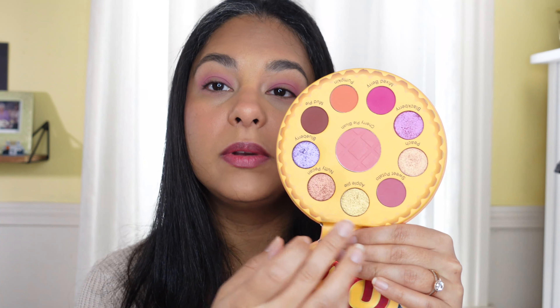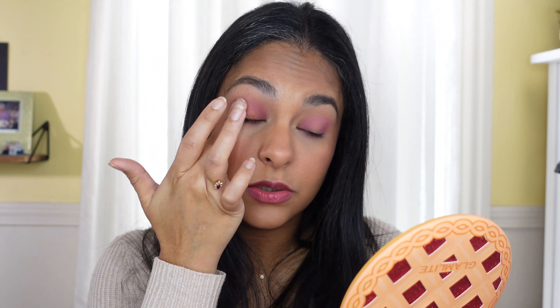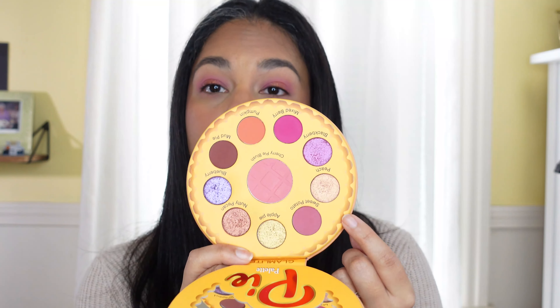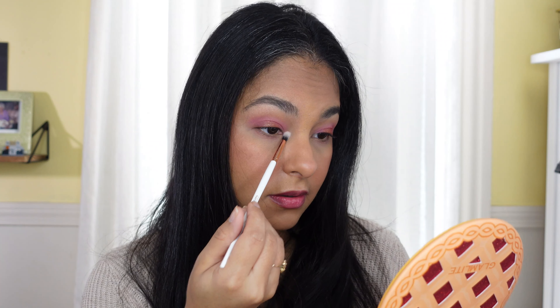I want to go in with the shade Nutty Pecan — it's super pretty, pink but with a peachiness to it and some gold sparkle. We're just gonna go in the center of the lid and lightly diffuse it toward the edges. Then with a small pencil brush I'm going in with Peach — and let me just show you with my finger: the shades in here say 'peach' but they're very pink in tone, so don't let the name confuse you.